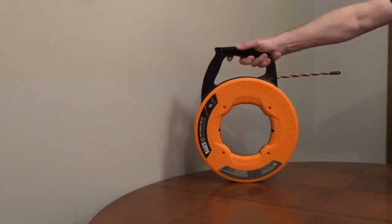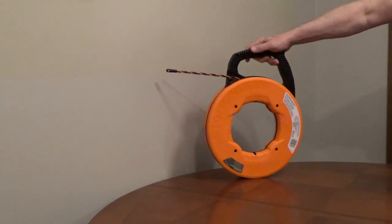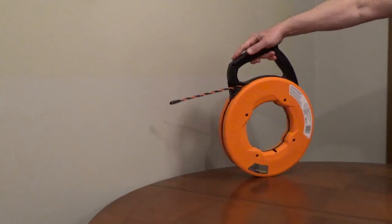Klein Tools High Flexibility Fish Tape, Model 50375, is a 75-foot fish tape made from a triple strand of polyester.